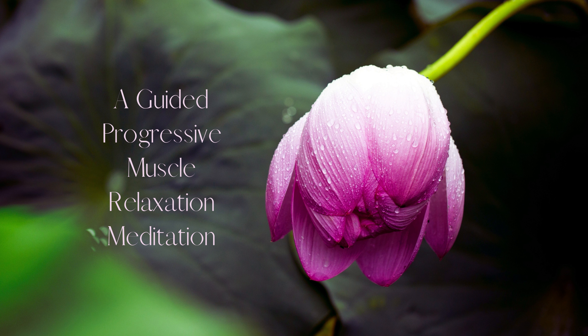Take a deep breath in and exhale slowly. Now, focus on your upper arms. Tense the muscles in your upper arms by flexing your biceps. Hold for a count of five. Then release and feel the tension in your upper arms melt away. Take a deep breath in and exhale slowly.